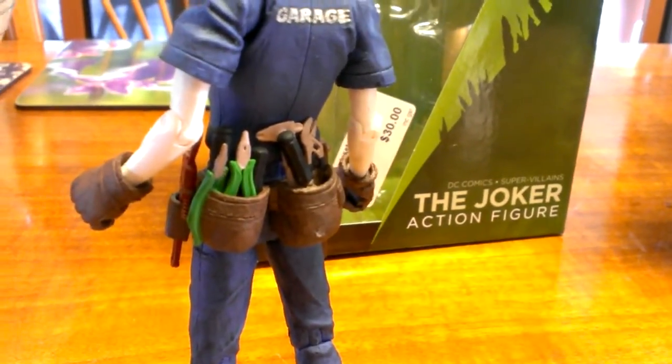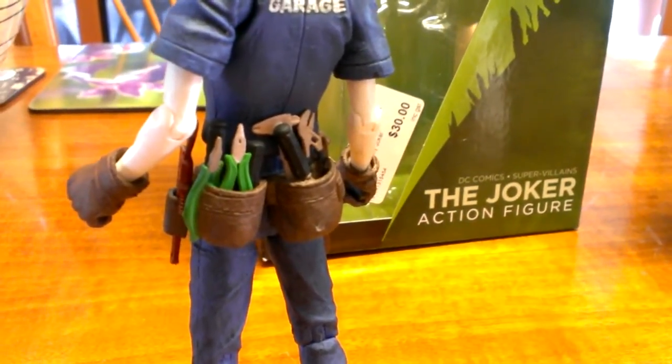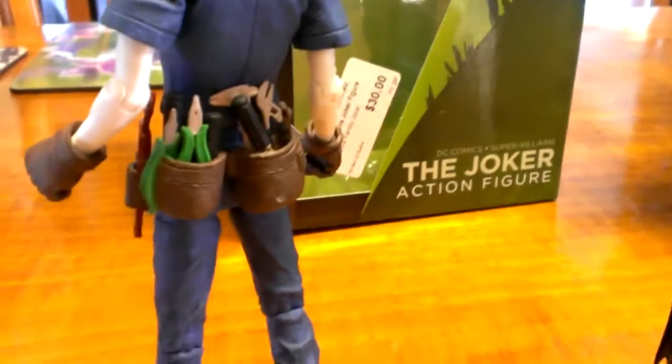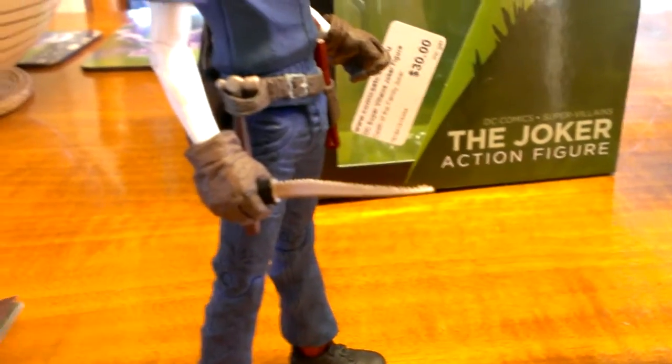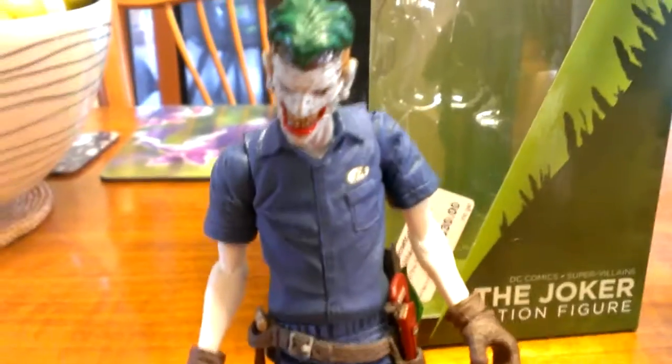It comes with a tool belt and some tools as well. Some of them are removable — we've got the monkey wrench, the pliers, the needle-nose pliers you can remove. The other tools are pretty much moulded into the belt, you can't remove them. It also has a hammer that you can remove and pose him with, or there's this saw blade that I've got him posed with right now.